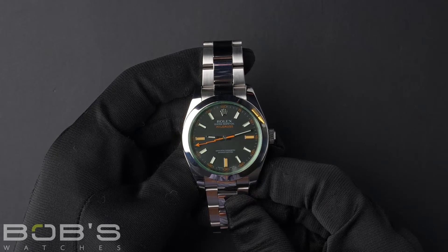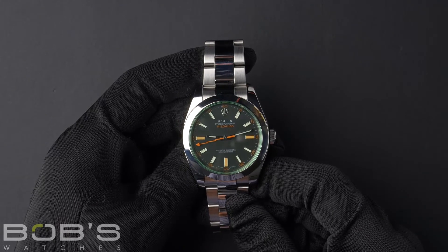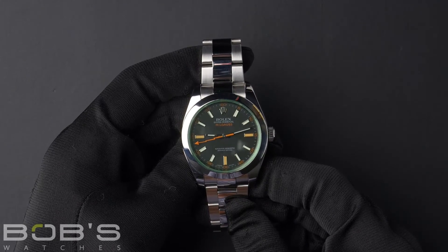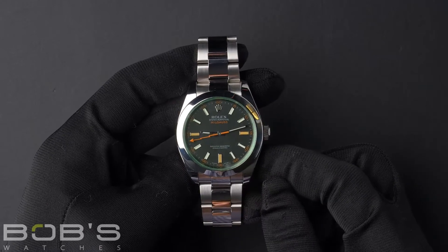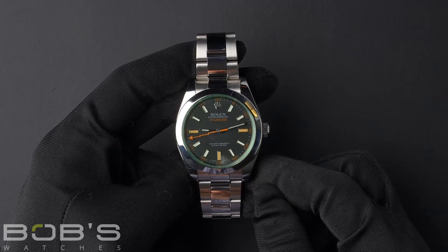This Milgauss comes with a Rolex box, booklets, hang tags, and a Rolex warranty card. As with all watches we sell, this watch comes with a 3-day satisfaction guarantee and a 1-year warranty.